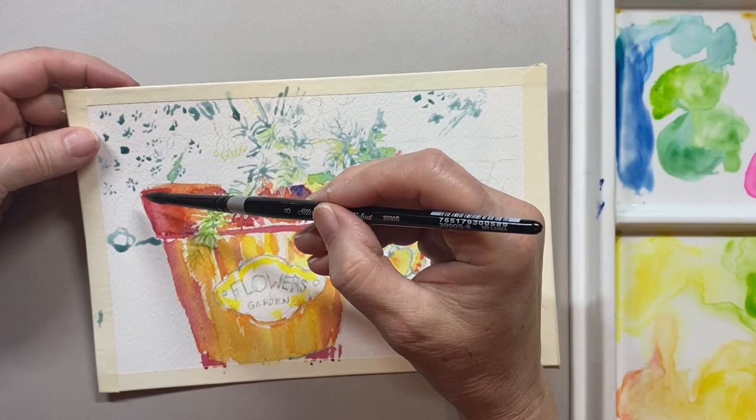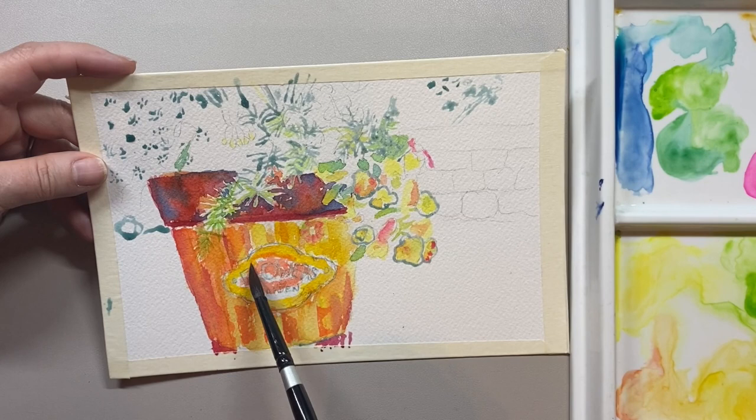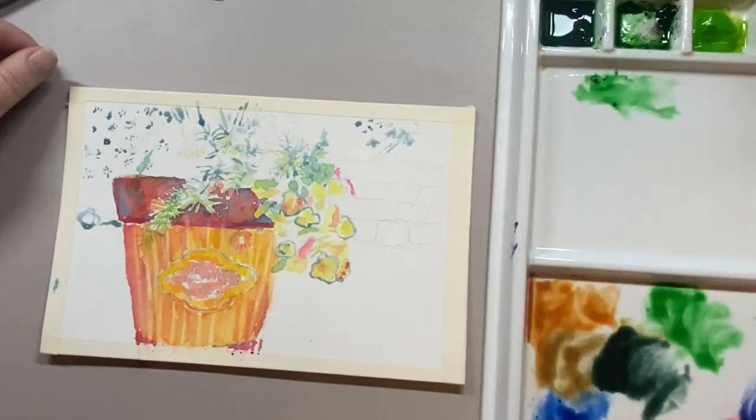I'm going to add in a little bit more of this copper color. I did that by using some red and then some ultramarine blue, and I did not blend it much — I let it blend on the paper while it was wet. When I add that red in I like the vibrancy, and when you look at a copper pot it has a little bit of a burnished color, which I achieved by using the ultramarine blue.